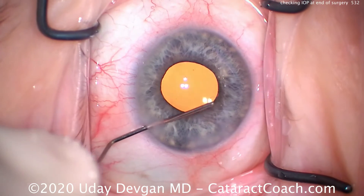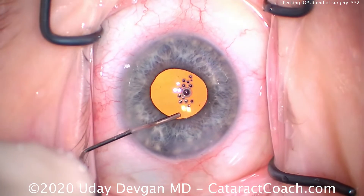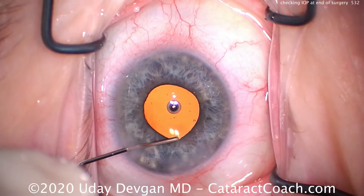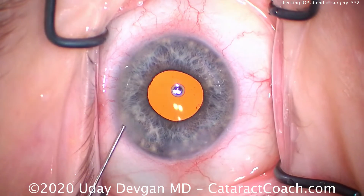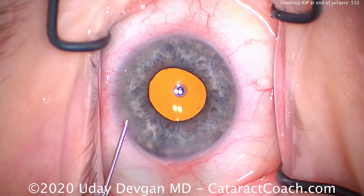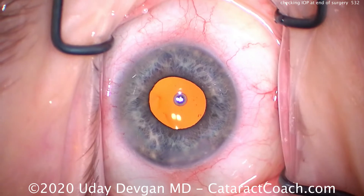A little sweep here in the anterior chamber, centering up the lens, making sure I'm happy. Everything looks good. My ideal pressure at the end of surgery is about 20 millimeters of mercury. If it's a little more, like 25, that's okay — but I want to avoid a very low pressure of less than 10 millimeters of mercury, and I want to avoid a very high pressure of more than 30.